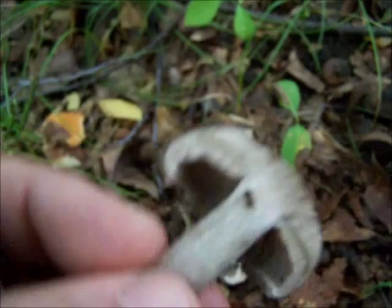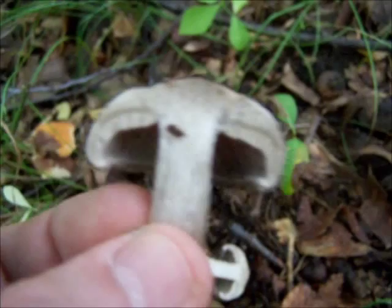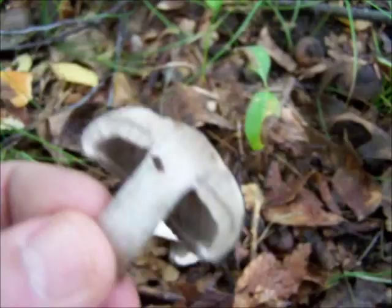Whether they be close or far apart, or distant as they call it, or whether the gills are attached to the stem, whether they run down the stem, or whether they are separate from the stem. You get a lot of good information from reading the beginning of those field guides because that's where it teaches you how to go about identifying these plants and mushrooms.